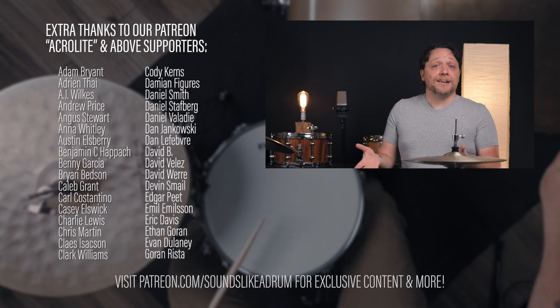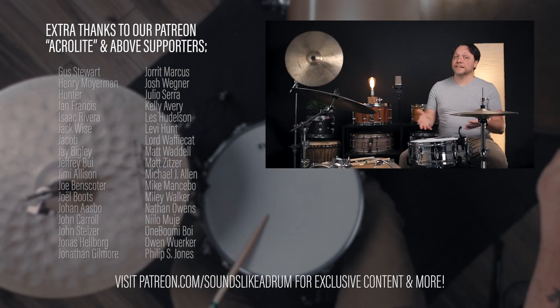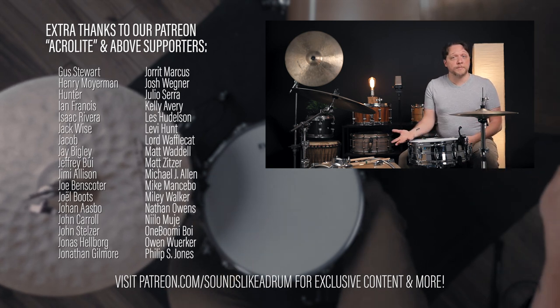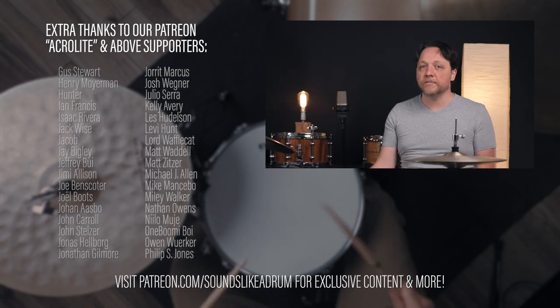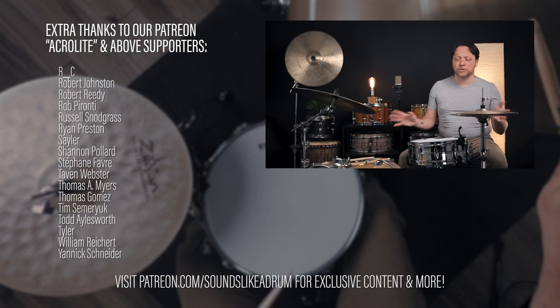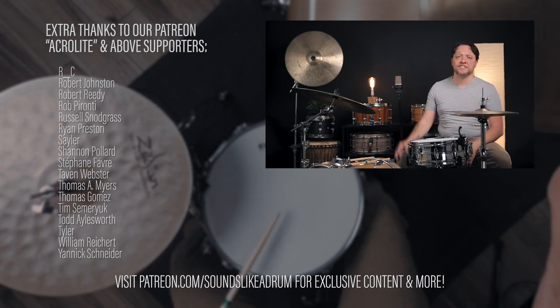We hope you dug what we got into today. This was super fun, and just wanted to mention that this does not stop at the snare drum — this could be usable on toms, it could even be usable on the reso side of the toms possibly. It could even get into the bass drum on the outside or on the inside. The world is your oyster. Try every possibility you can think of and go after that sound until you find something you love.